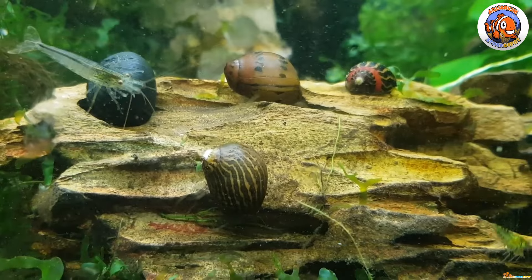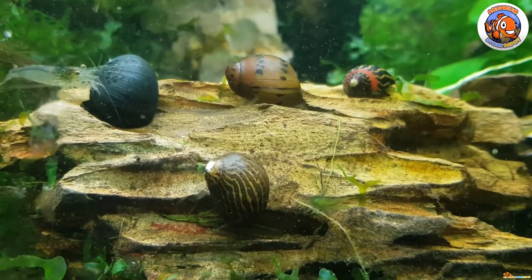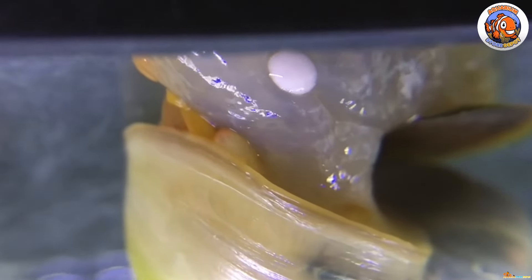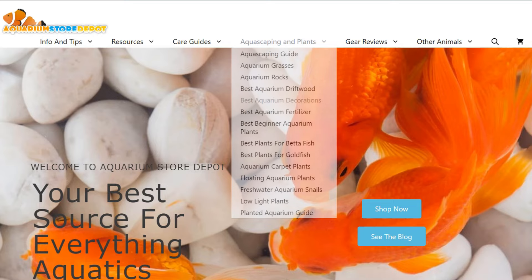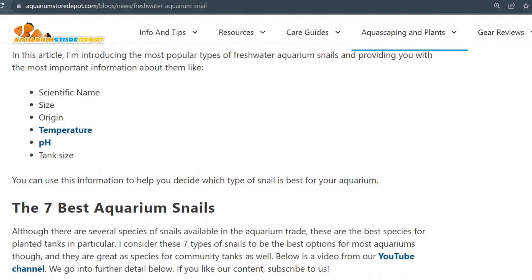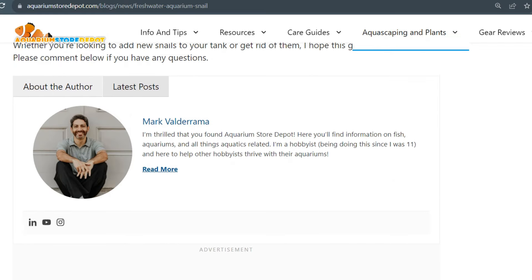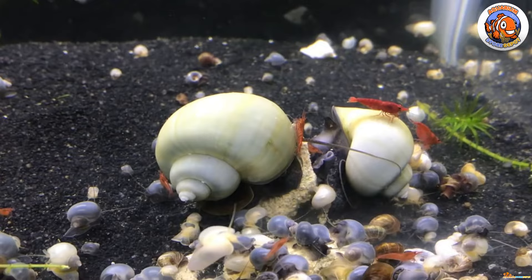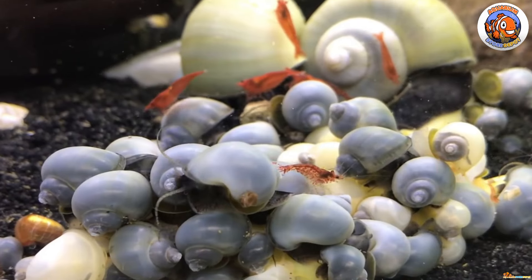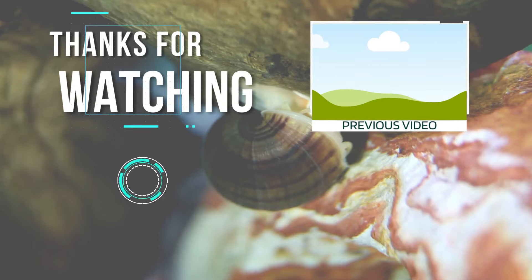If you happen to have nerite snails and are wondering why they might die, it could be due to the reasons mentioned on screen. In the hobby of freshwater fish keeping, freshwater snails are extremely popular, and now you understand why. Visit our official website at AquariumStoreDepot.com for plenty of information about snails, such as tips on improving their health, knowing which tank mates suit them best, and frequently asked questions. I hope you enjoyed and learned a lot today. If you find this video helpful, give us a thumbs up and subscribe. Thanks for watching, fish keepers.